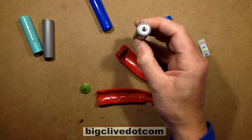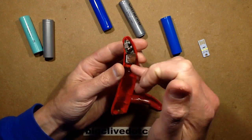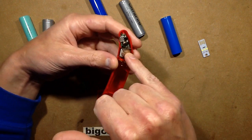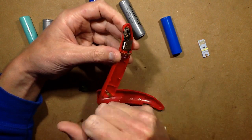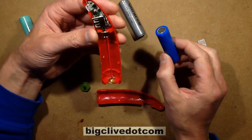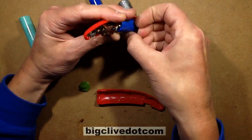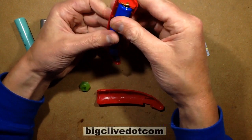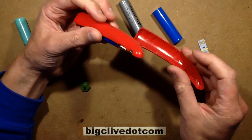It's good that it takes protected cells, as that gives some extra protection. The circuitry in these is such that when the battery runs low and hits its cut-off point, the booster circuitry stops driving the inductor, but with some loads it can still pass current through and run the battery below its minimum voltage where it can suffer damage. So it's nice to know you can put in a protected lithium cell to prevent that happening. It's quite a neat, stylish little thing.